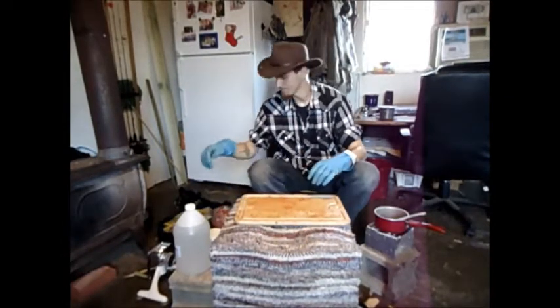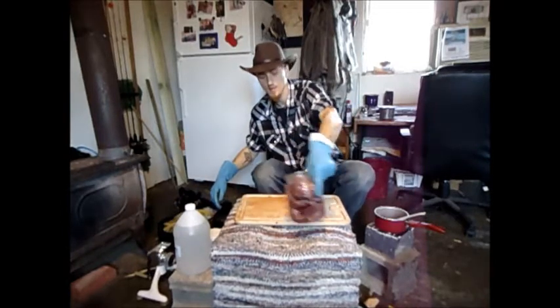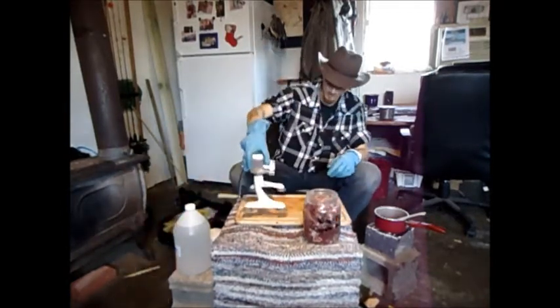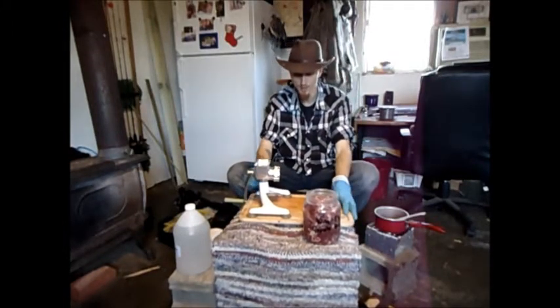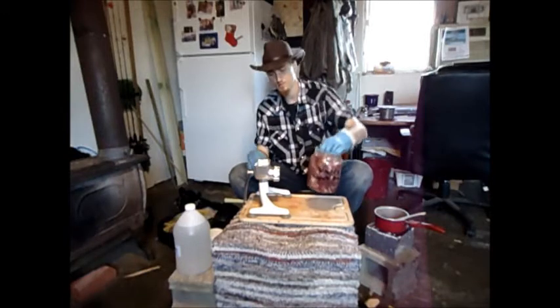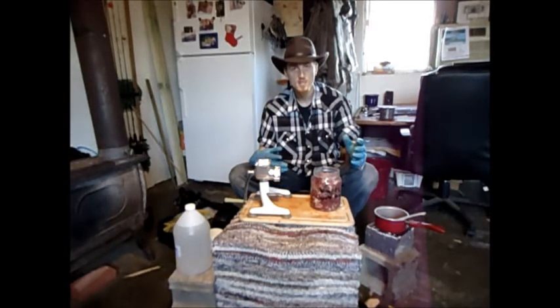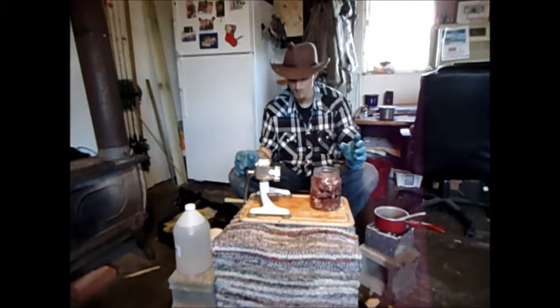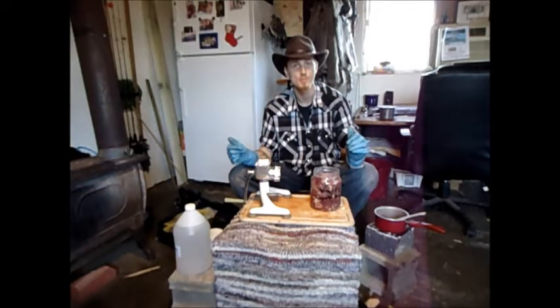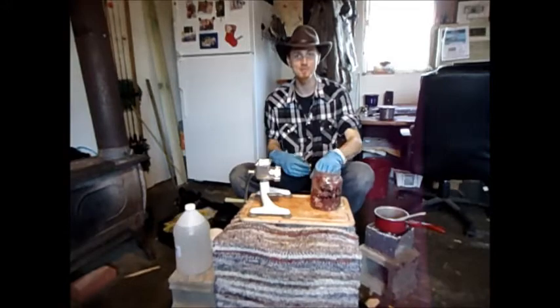All right, we got our bait now — we're going to grind her up. Got a regular hand crank grinder. Going to take all this bait, stick her in here, run her through, and mix all that together with some sodium benzoate, run her through again. Then we're going to put some glycerin on top, rub it all in together, and then bottle it up and we'll be done.